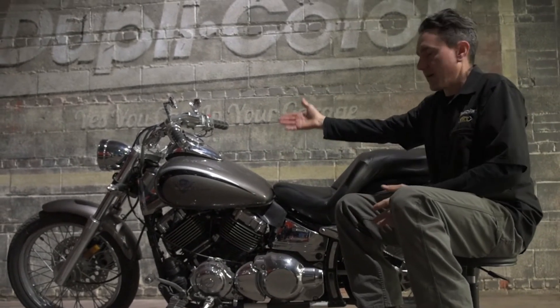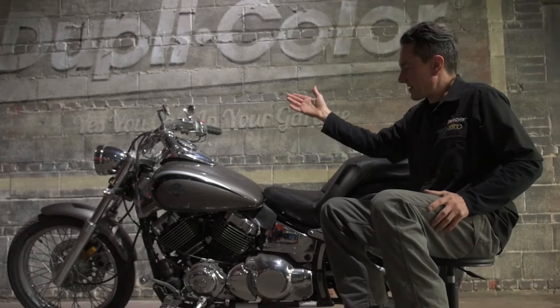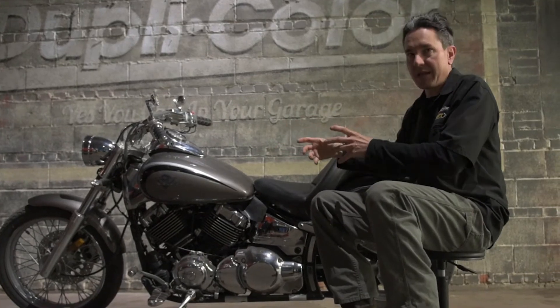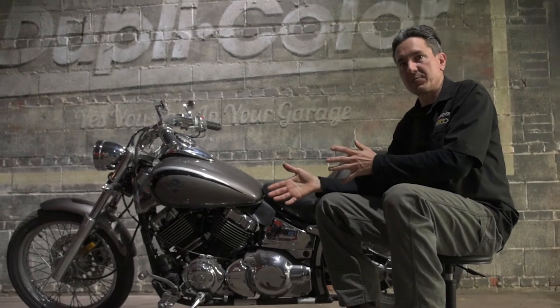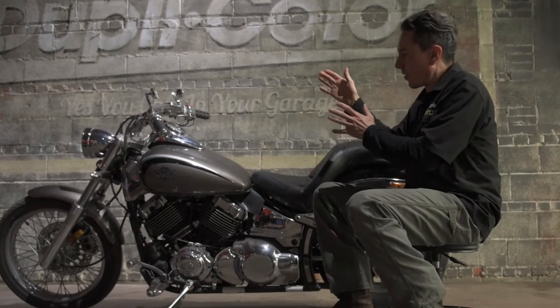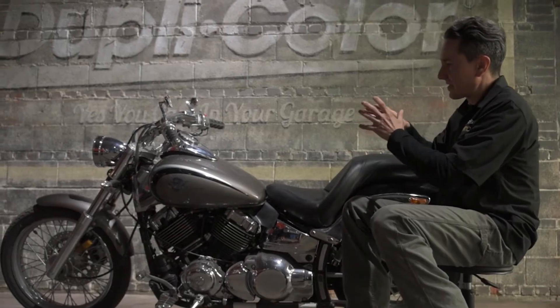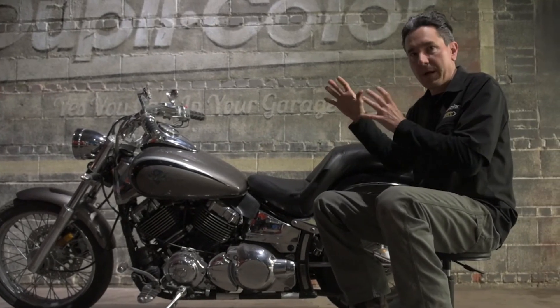Also, a typical problem with any motorcycle is the gas filler cap on top of the tank. There's always the risk of spilling gasoline on the paint and potentially disrupting it. So the durability and gasoline resistance in our 1K Clear will take care of that. The next thing to do is get this bike broken down, get the tins up on the table, and start prepping everything for paint.